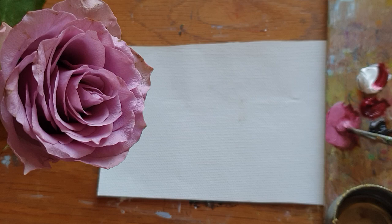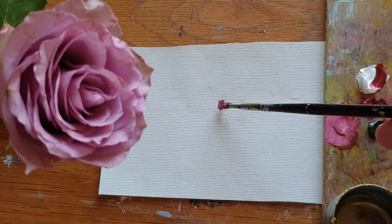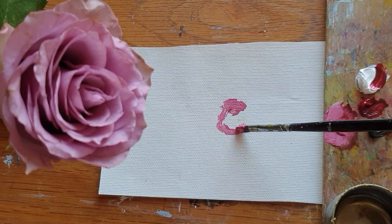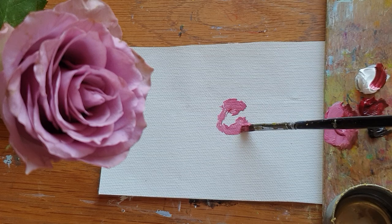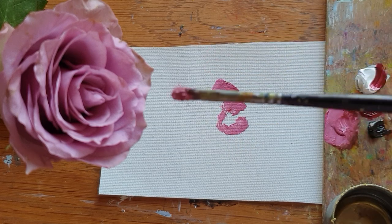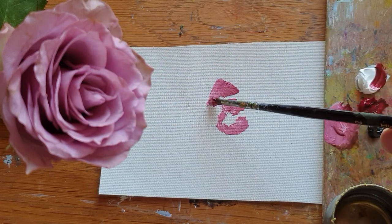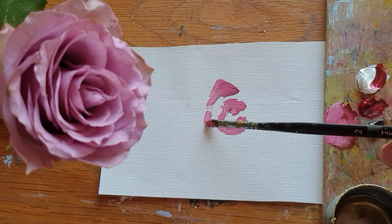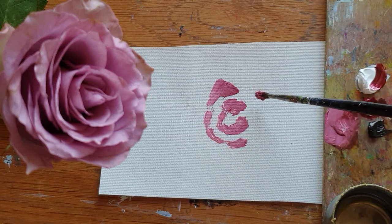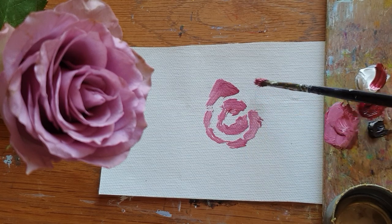Here's a real-life rose for reference. I'm going to make a simplified sketching of the rose, focusing on the rose petals at a medium tone. There are round and round, many layers of rose petals.